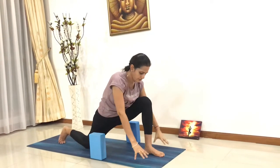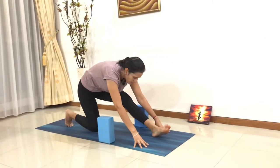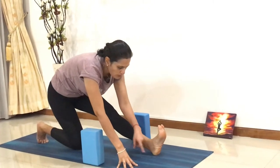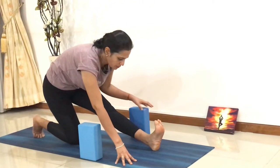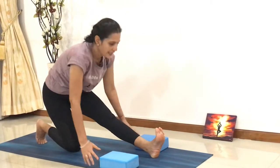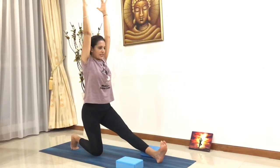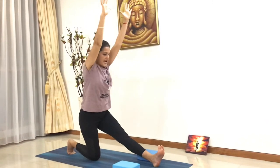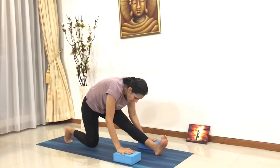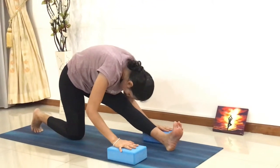From here, exhale, bring your hands in front of you. Straighten your front leg — let's go into Ardhanumanasana, the half split pose. Your heel points onto the mat, toes flexing towards you. You can use your blocks if you want. Inhale, raise your hands up, lengthen up your spine, stretch your left leg in front. Breathe out, exhale, slowly go down, palms onto your blocks, bringing your forehead closer to your knees.